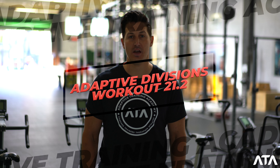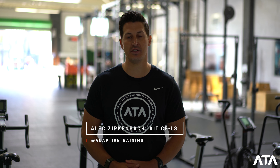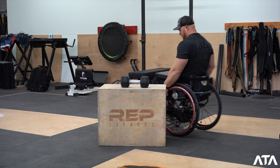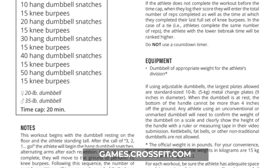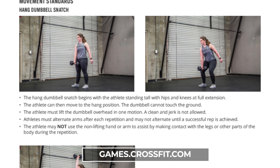Hey, Alec here from Adaptive Training Academy. Gonna give you a quick overview and a comparison between the adaptive divisions for the CrossFit Open Workout 21.2. As always, please refer to your official scorecard for each division. All of the details for the workout are listed there on that scorecard.